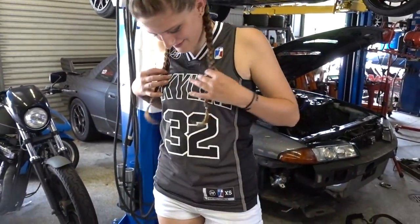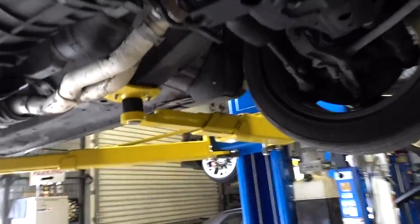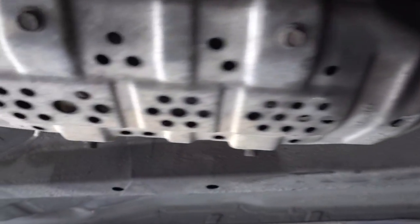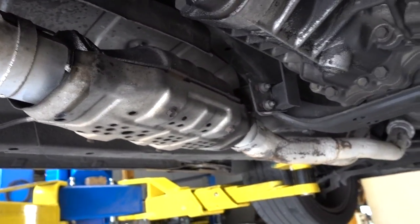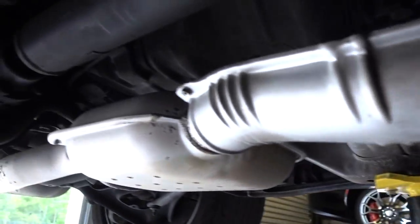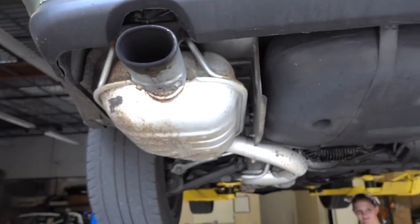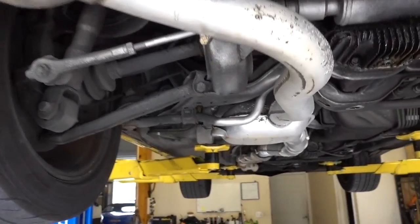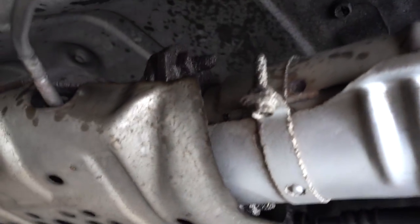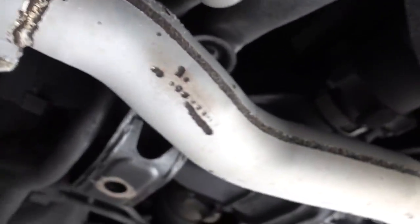Look at Angela's sweet shirt. So now we gotta get this crusty stock exhaust off. The front's crusty, the back's not so crusty. It's big, it's ugly, and it doesn't make any noise. So let's get it out of here. Pretty simple - two bolts at the cat, a bolt here with the ground, and then a couple of hangers.